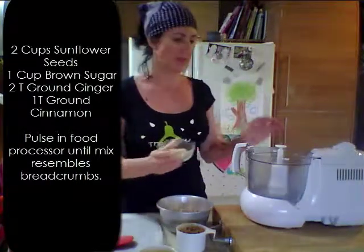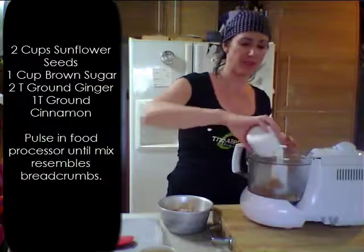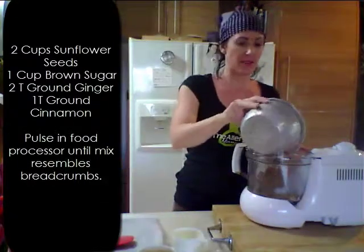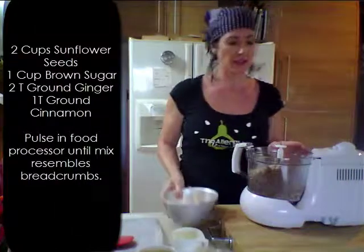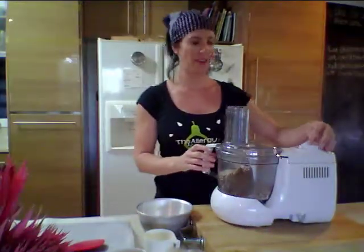The first step is simply to place all of the dry ingredients into your food processor and we're just going to pulse them until they resemble breadcrumbs. So here we go.